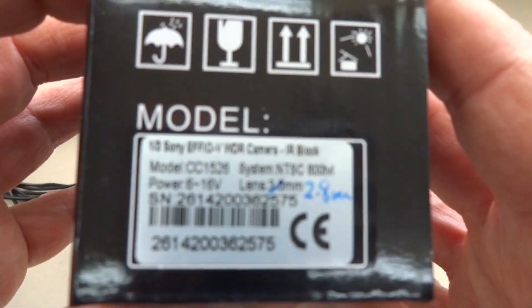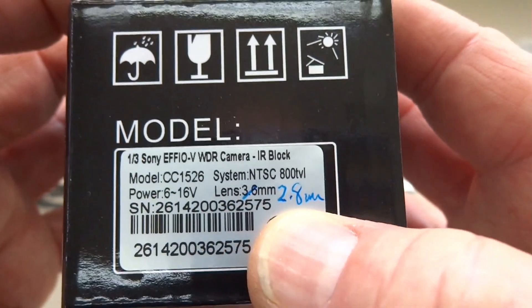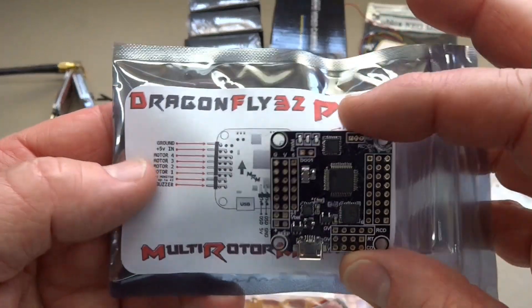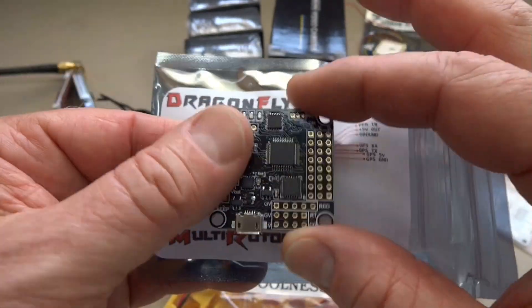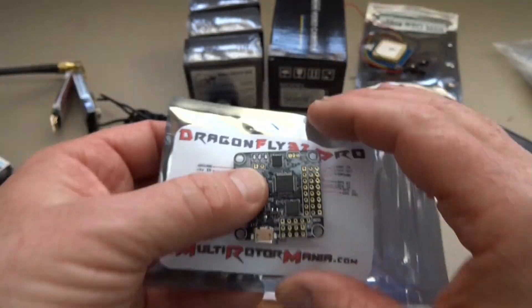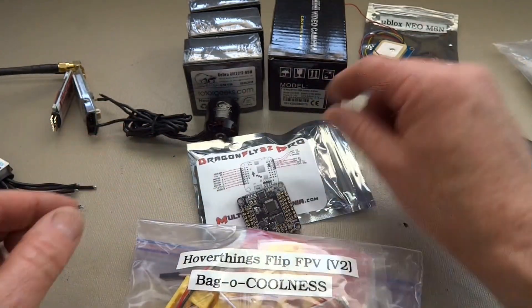I'll be running a FEO-V, and I have replaced that 3.6 with a 2.8mm lens because I'll be flying low to the ground and close to stuff — that's how I crashed my old one. For a brain, I'm going to be using the Dragonfly 32 Pro from Multi Rotor Mania. It is a Naze32. I've had several of these and I'm very happy with the quality.